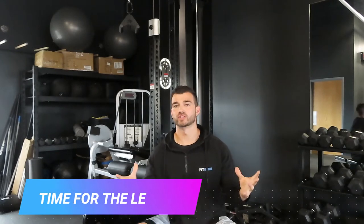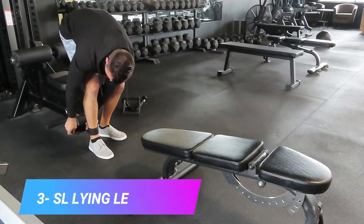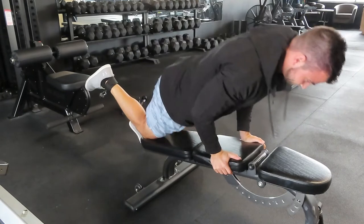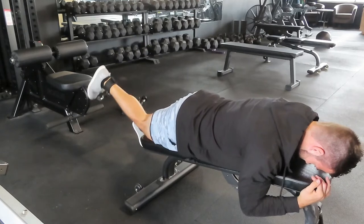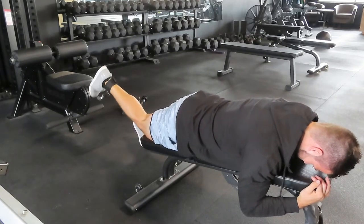Exercise three, we're going to go to the lower body. Full disclosure — the lat pulldown comes with a straight bar and a neutral grip pulldown, so in order to do this one, you're going to need to buy an ankle cuff. Exercise three is the lying single leg curl on the pulldown. This is a great one that you can use to target your posterior chain and your hamstrings unilaterally. This is predominantly an upper body machine, but yes, you can use it for some lower body exercises.